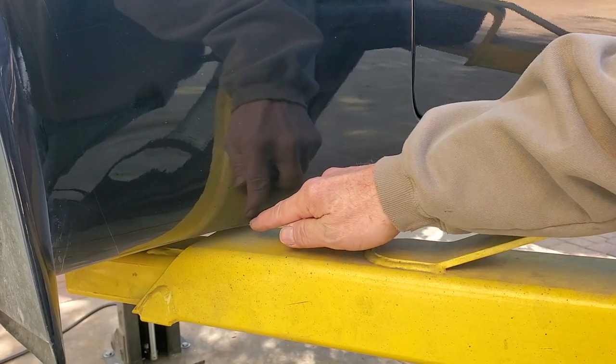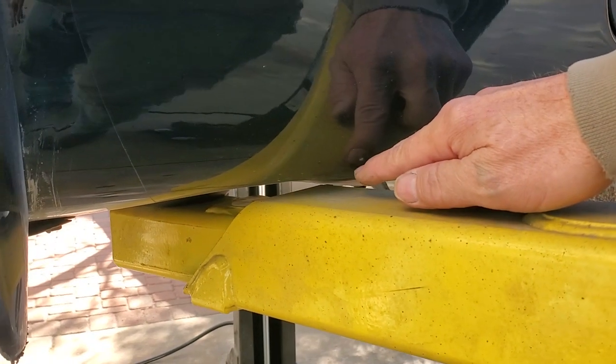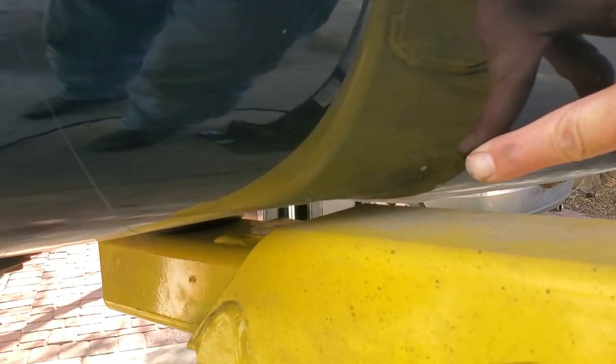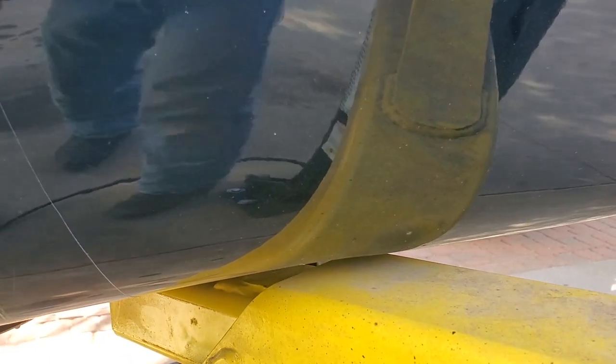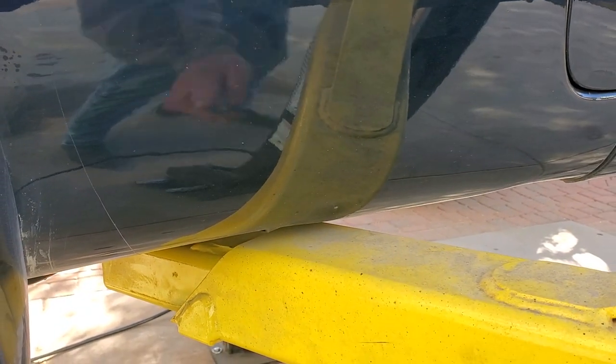Where I'm pointing here, there's actually a dent on the car. This is not a rock dent — this is somebody who ran the car into a lift right there. A lot of times people try to lift them right here. That does not work; all it'll do is bend the car. There's no lift point there. As we showed you, it's inboard from that spot.